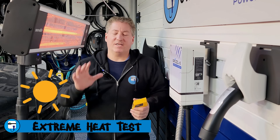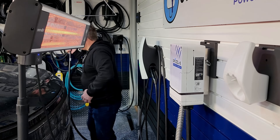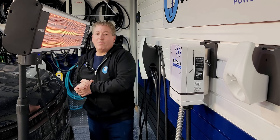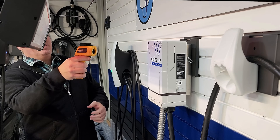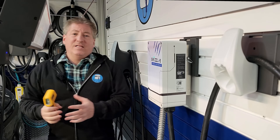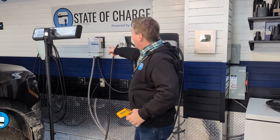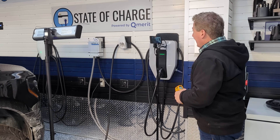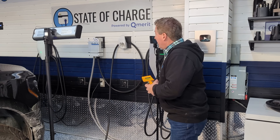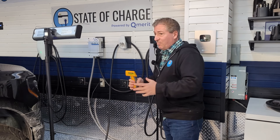Next up was the extreme heat test, where I had a heat lamp on the Grizzly for two hours maintaining 120 degrees Fahrenheit. I then plugged in my Ford F-150 Lightning and let it charge at the full 80 amps for two hours while keeping the heat lamp on the unit, and it did deliver the full power for the full two hours. It didn't shut off and it didn't derate, so it passed the extreme heat test. Finally, in the automatic restart test, I plugged in my Lightning, had it deliver full power, then shut off the circuit to simulate a power outage. After about a minute, I turned the circuit back on and the Grizzly re-engaged the vehicle and started charging again — so it passed the automatic restart test.